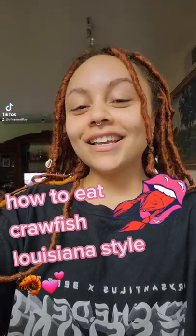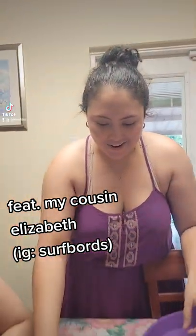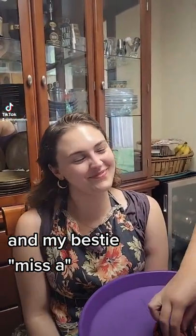We are in Louisiana today and you are going to learn how to eat crawfish. We got a newbie over here — we'll call her Miss A for those purposes.